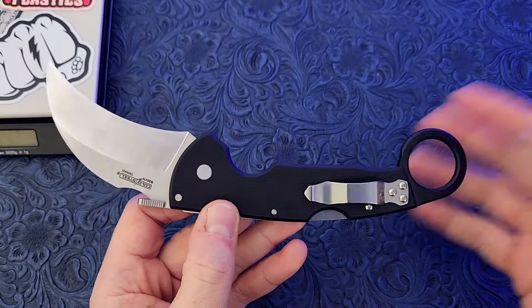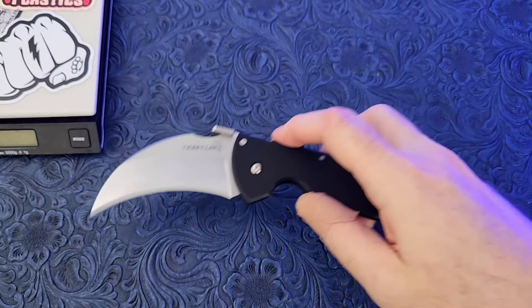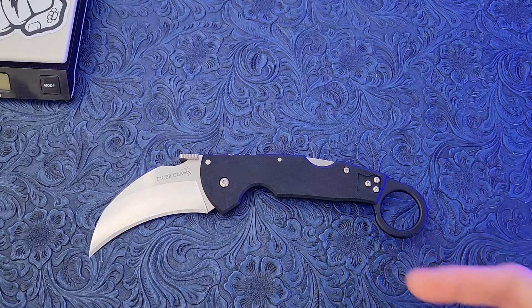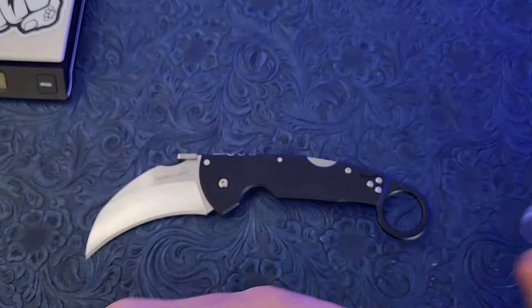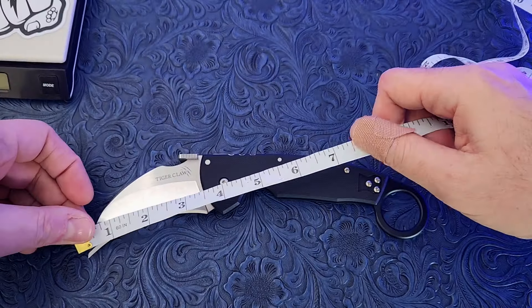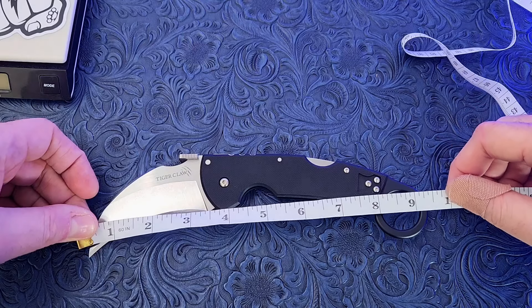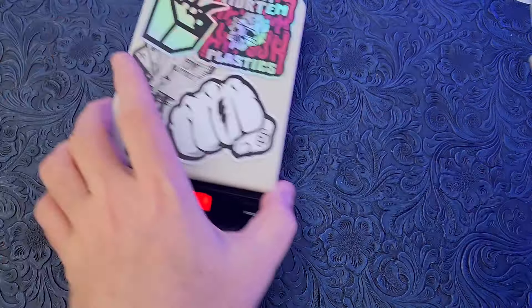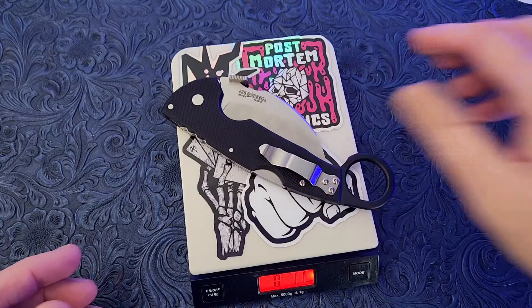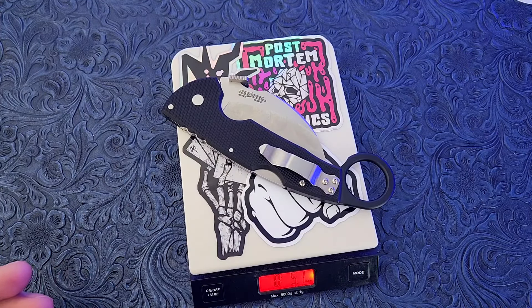This is a folding karambit, but it's a little bit different than most of the ones out there for a couple of reasons. First is the size — this is a very large karambit knife. It has a three and a half inch blade. Overall length is nine and a quarter. Despite its impressive and imposing size, it's pretty dang light at 5.1 ounces.